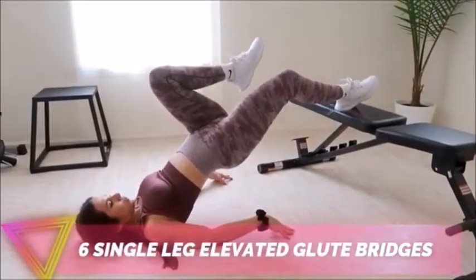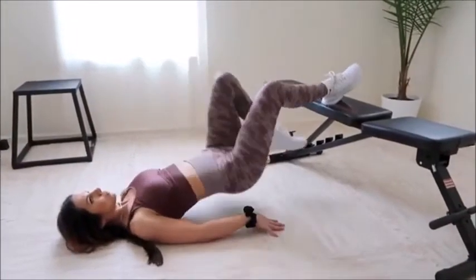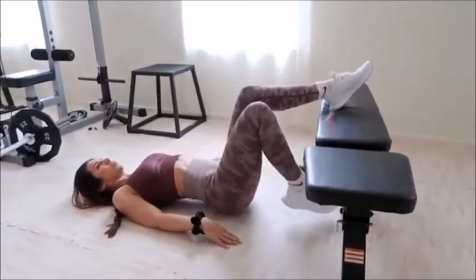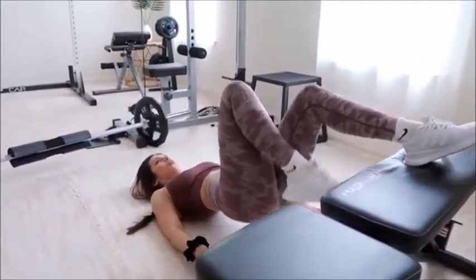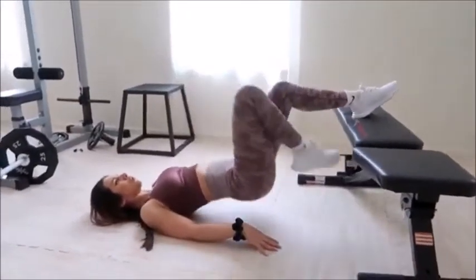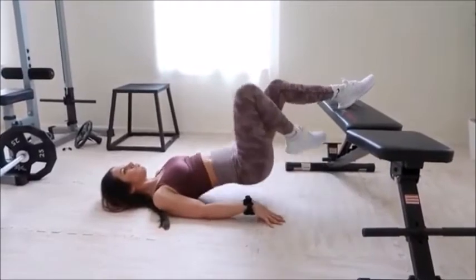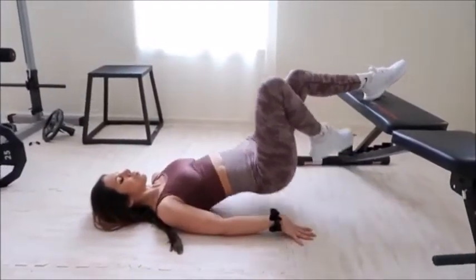Next up are single-leg glute bridges. I love these because they isolate each butt cheek and they're honestly fun to do. Place your heel towards the edge of the bench, toes facing up. With the opposite leg bent, thrust upward activating that glute. Keep your shoulders and arms flat on the floor for support. Hold for a second at the top of the bridge before returning slowly to the rest position. With your feet being above your head and shoulders, you are generating more force production in the concentric motion. If this is new for you, start off with both feet on the bench until you get the stability down.